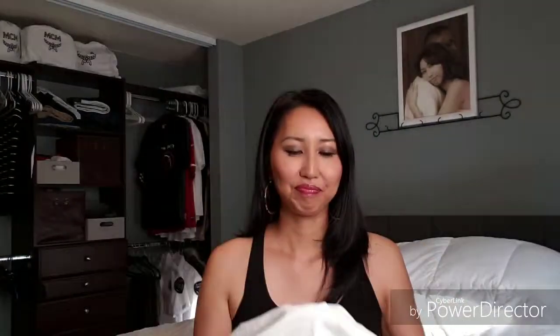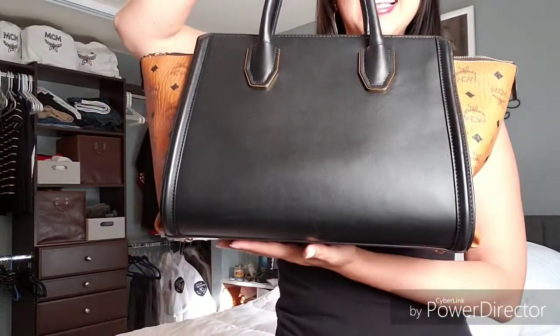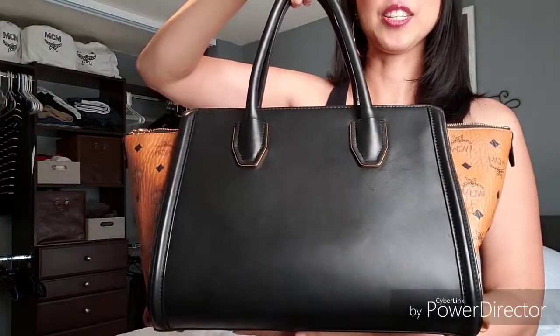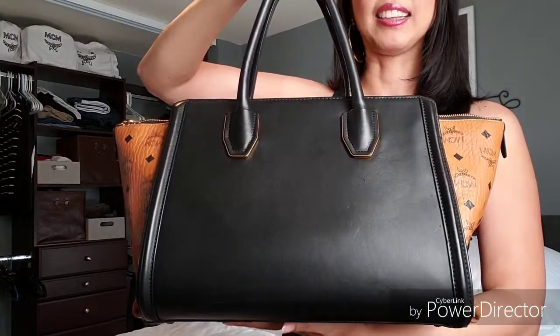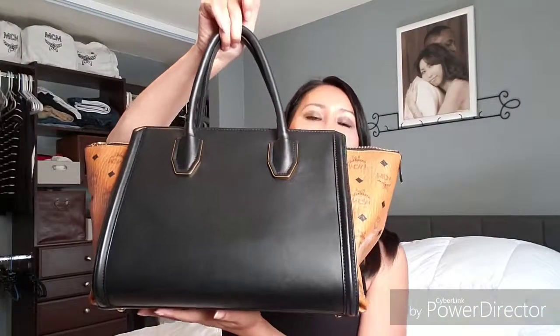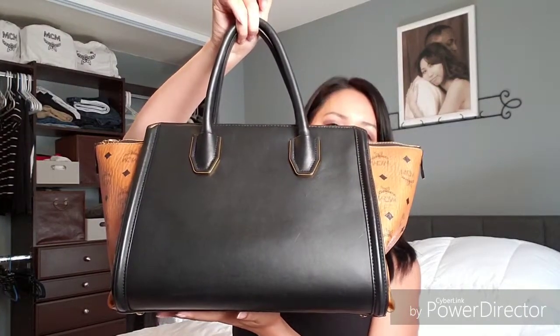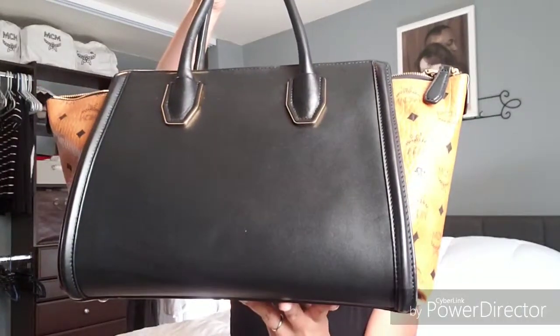So, fourth bag — here she is. This is the Vesetos handbag in classic cognac and black leather. I did buy this pre-loved from eBay about two years ago. This bag originally retails for over a thousand dollars, so I got a really good deal on it from eBay because, as you can see, it's in very good condition.